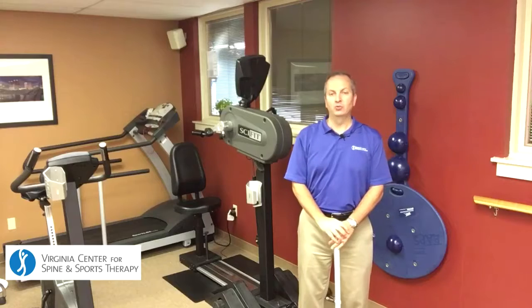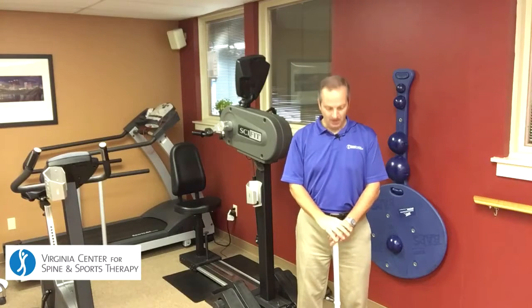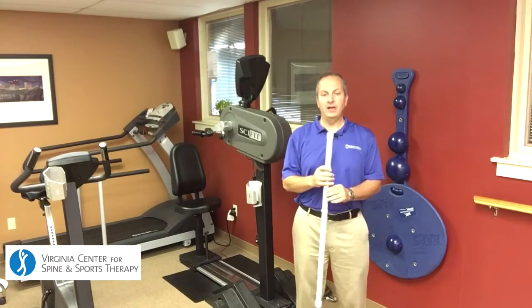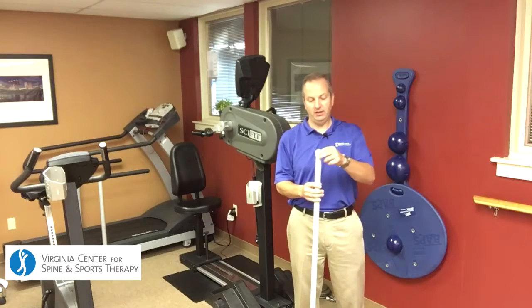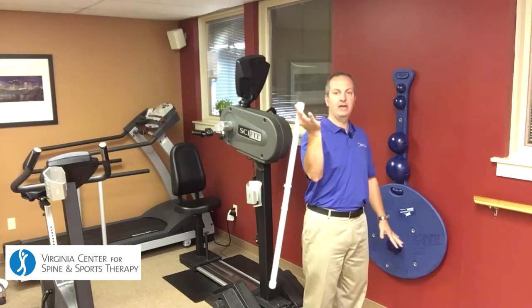We're looking at shoulder internal and external rotation today. We're using a dowel — you can use your golf club at home. The first way you'd want to impact the external rotation is to go ahead and grab the head of the club and hold it in your hand.